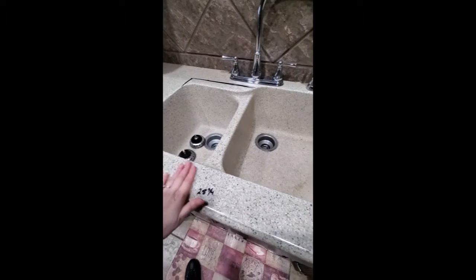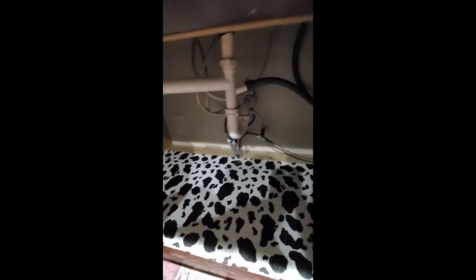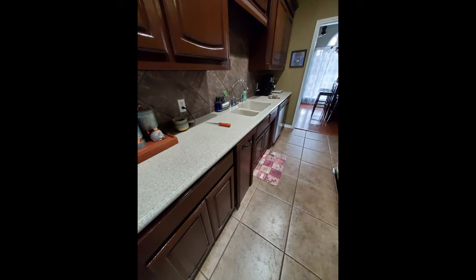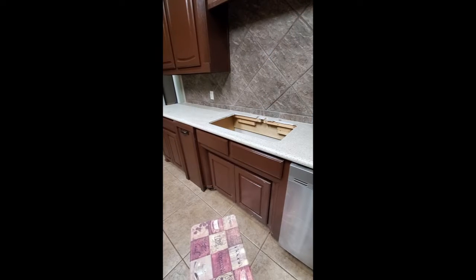So now I'm going to get everything cleaned up. First I've got to turn the water off down here, remove the faucets, cut the hole out, and go from there.